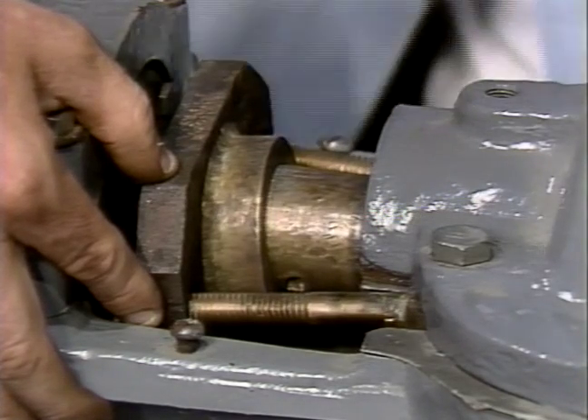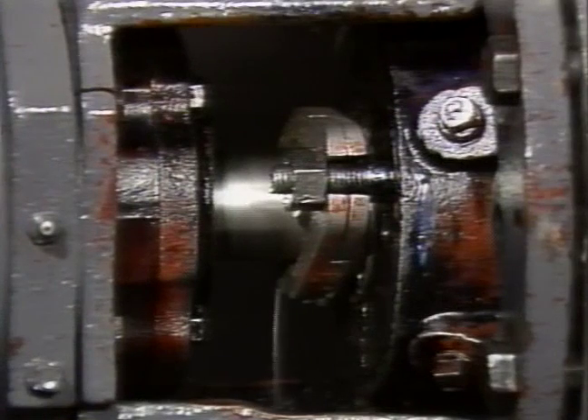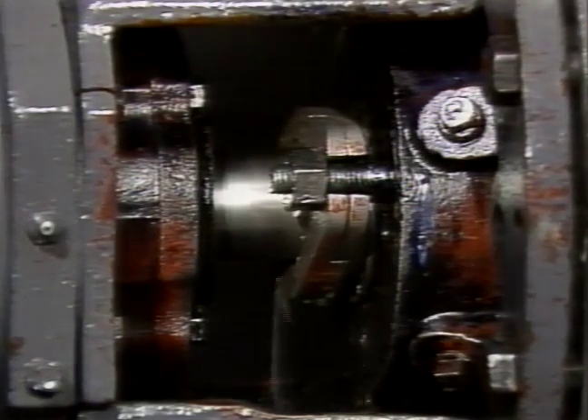The pump is now ready to be repacked. The importance of packing the pump correctly cannot be overemphasized, as many packing failures can be directly attributed to incorrect installation.